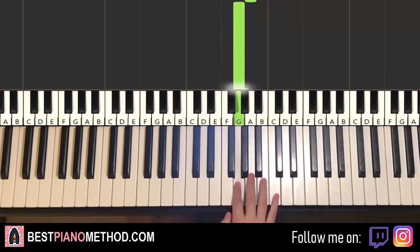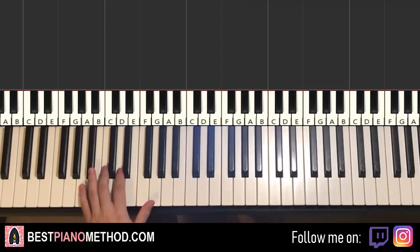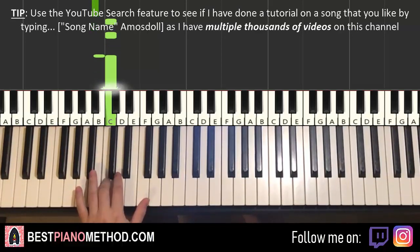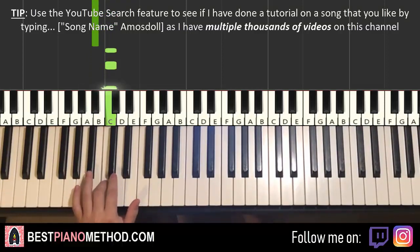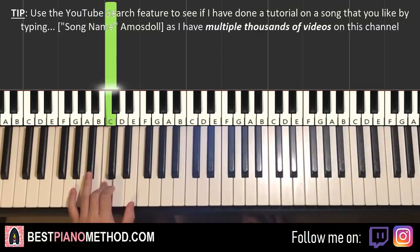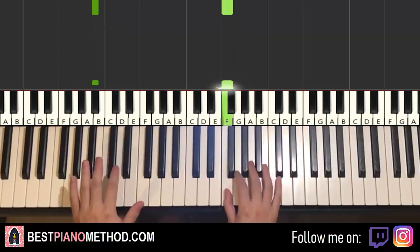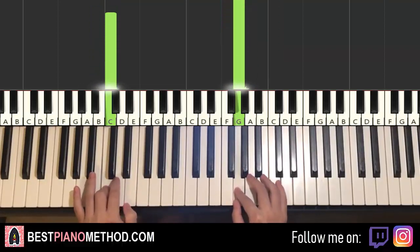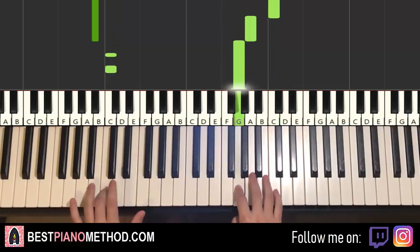Left hand for the second part: we have two bass notes played three times. This time it's three B flats, and then C. Same rhythmic pattern — fast, fast, slow, fast, fast, slow. So once again it's together, together, here, here, here. Same rhythmic placement as the first part: together, together, here, here, here, like that.